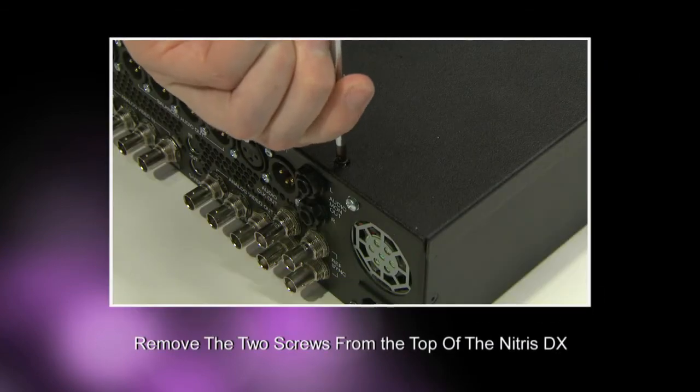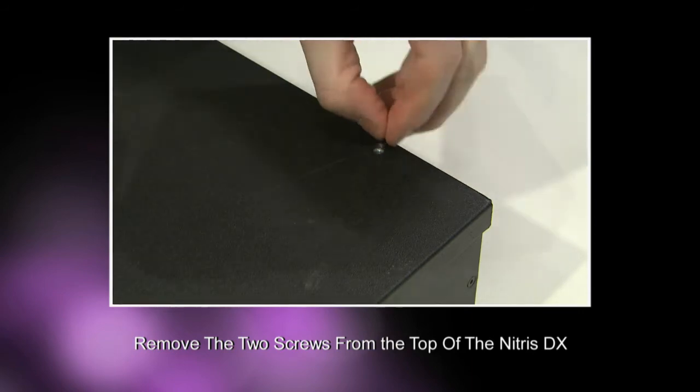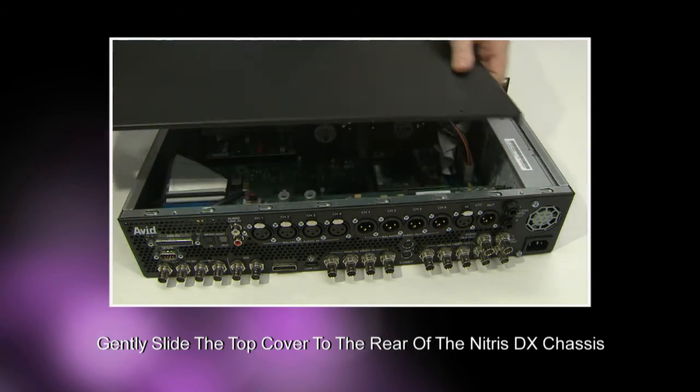Using your Phillips screwdriver, remove the two screws from the top of the Nitrous DX and gently slide the top of the cover to the rear of the chassis. You can then place the cover and screws aside for now.